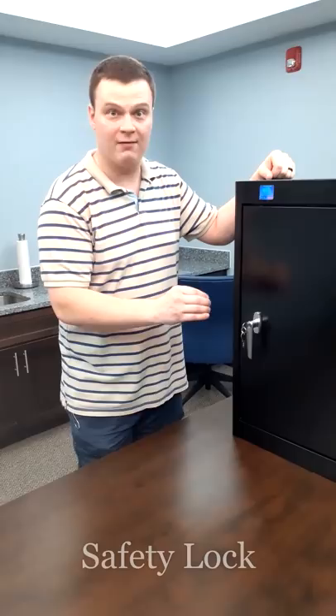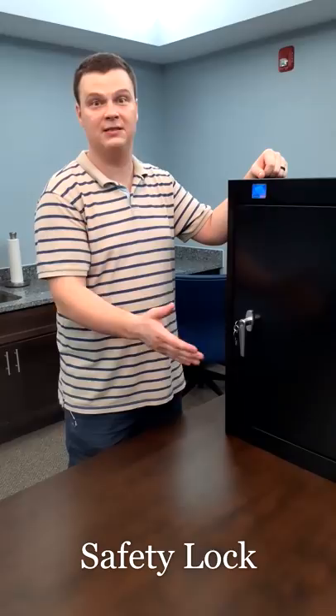The UV 200 has multiple safety mechanisms, but the first one I'd like to walk you through is the mechanical lock, which will allow you to control who has access to the UV Sanibox. It is great for safety against children accessing it when you don't want them to have access.